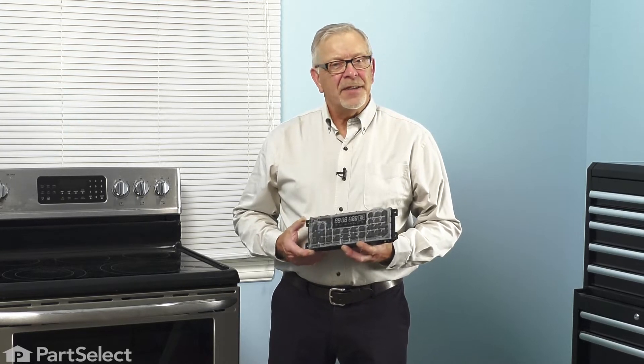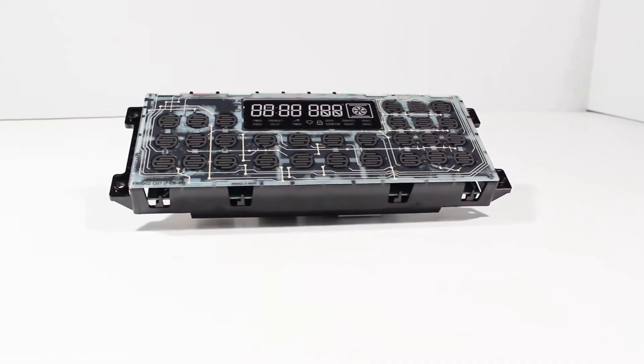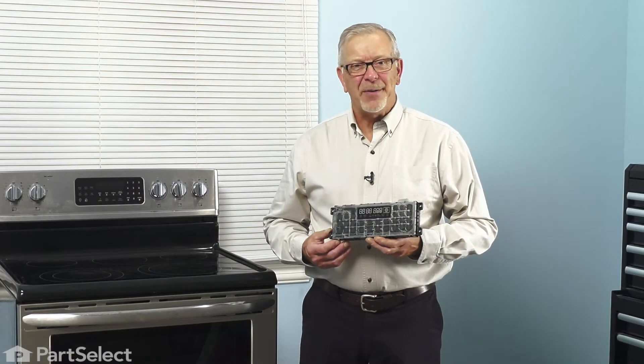Hi, it's Steve. Today we'd like to show you how to change the electronic control on your range. It's a really easy job. Let me show you how we do it.